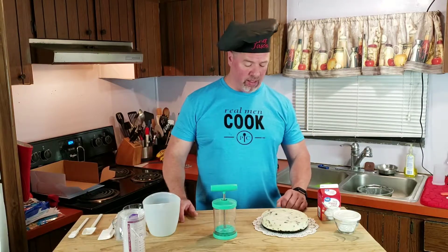Hey everybody, I'm back once again. As promised, I'm coming back with a follow-up video for my Oreo Cheesecake that I just made.